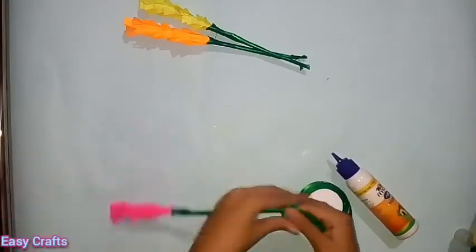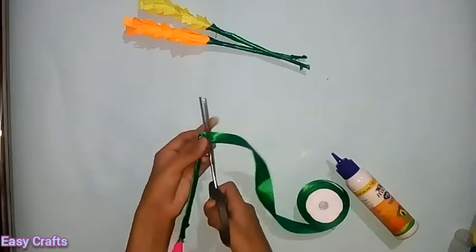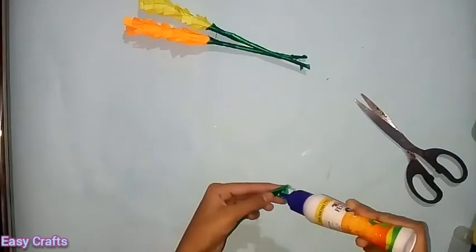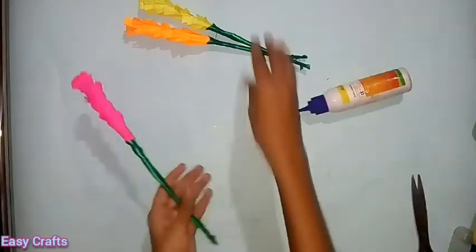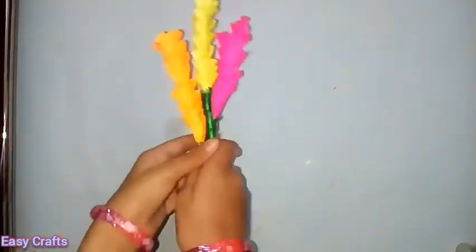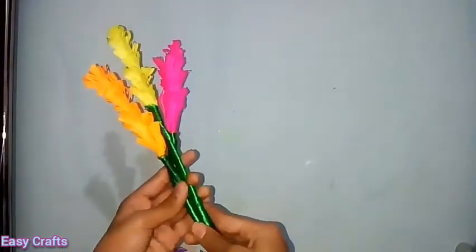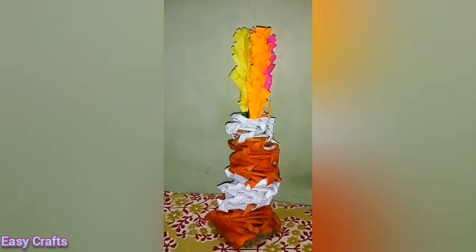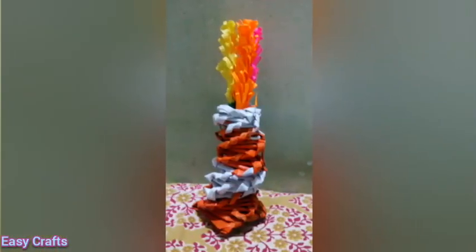Now I'm going to cut the excess. I'm going to make my own flower. This flower tutorial is on our channel — the link is in the description box. Please check the link, like, comment, and subscribe to our channel.